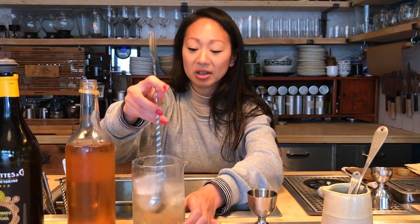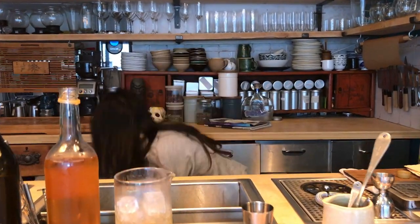The geranium just kind of gives it this lightness, and then the bitterness from the Kamm and Sons gives it a delicious finish with the Lapsang Souchong. And that just goes up in a very chilled glass.